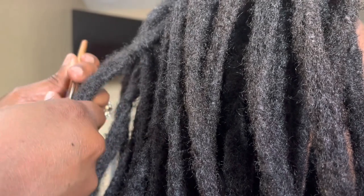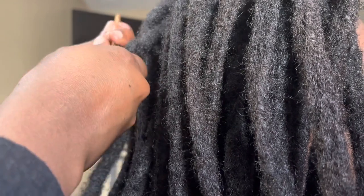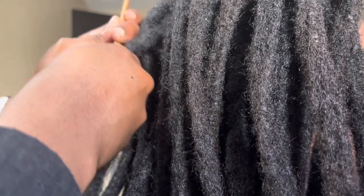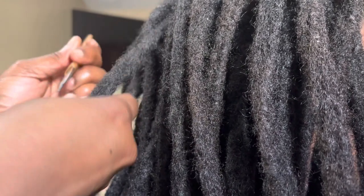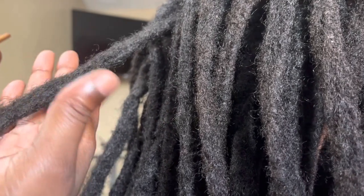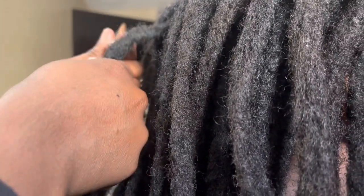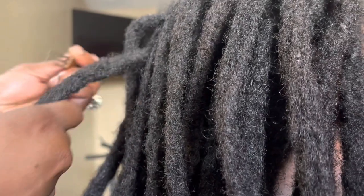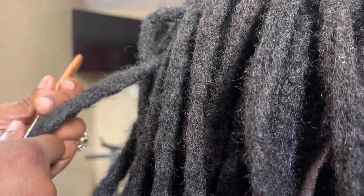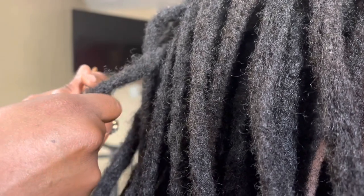I'm demonstrating converting the loose hair back into the locks to form a solid lock. I'm going to show you another lock of how it looks fuzzy. I do notice certain clients leave it that way — I wouldn't recommend leaving it that way because it will loosen up your hair eventually and cause breakage.